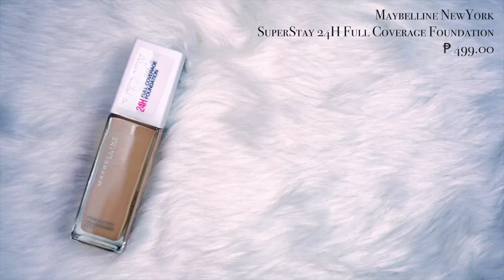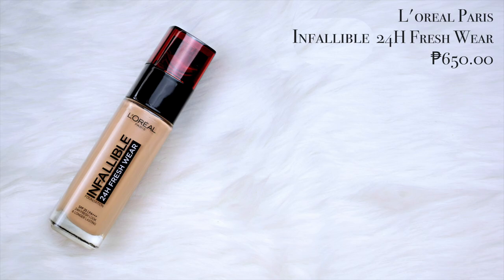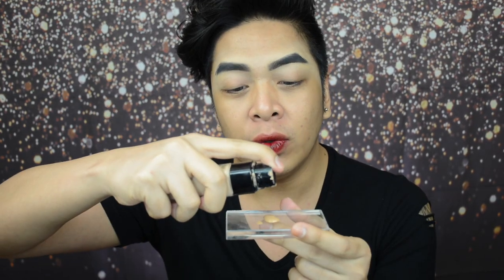For foundation today, I'm using two. Sobrang magkaiba yung formula nito. Pero I just love the combination ng formula nito lalo na sa mga event like this. So we will start with the Maybelline New Super Stay 24 Hour Full Coverage Foundation in the shade 310 or sunbeige. We will do two pumps ng foundation nito. This foundation glow fam is matte talaga. And we don't want to look super matte pagdating sa mga event nito kasi parang ang dull nung dating. So we want it to look as radiant as possible. So we will mix this with the L'Oreal Paris Infallible 24 Hour Fresh Wear Foundation in the shade Golden Beige. So we will just do one pump of the L'Oreal Infallible.